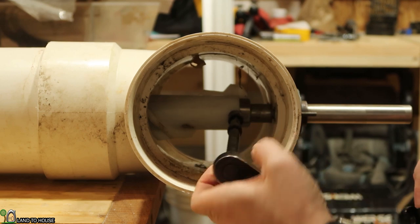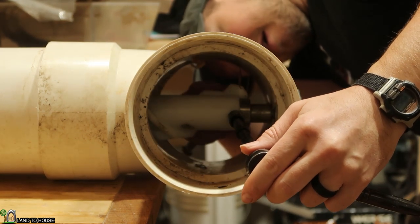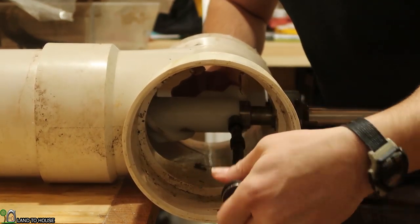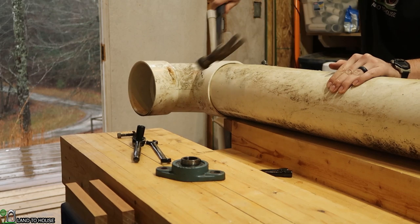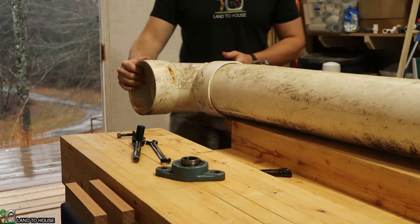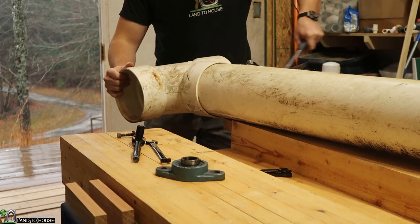Using all the socket wrench extenders I have to get these tees off.